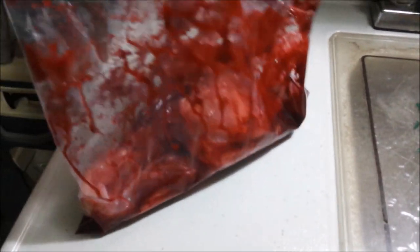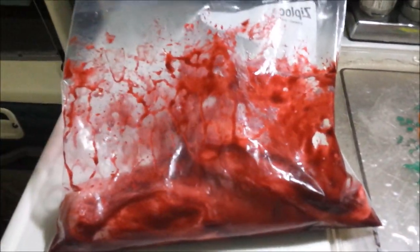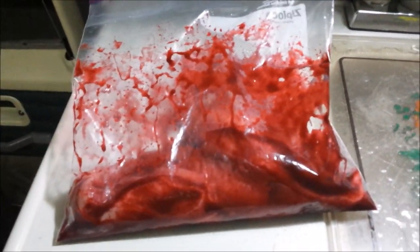Let me get this out of there, get as much of it as I can. Got some on my fingers — it tastes pretty good. I mixed it all up in that. Definitely an Asian taste to it. We're gonna let that marinate and we'll cook that tomorrow.